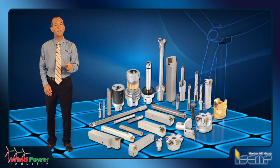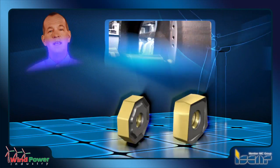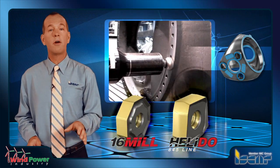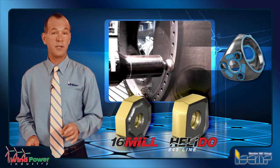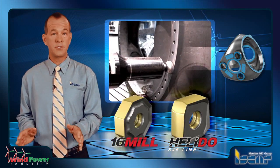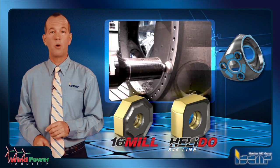ISCAR's innovations provide the best metalworking solutions for the wind power industry. To achieve excellent surface finish at high feed rates, ISCAR offers the Helidoo S845 and 16mm 16-edge inserts. Both face mill families feature economical multi-edged inserts with a 45-degree lead angle and a wide range of coatings and chip formers.